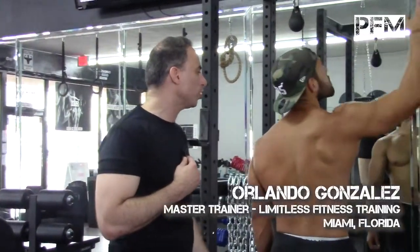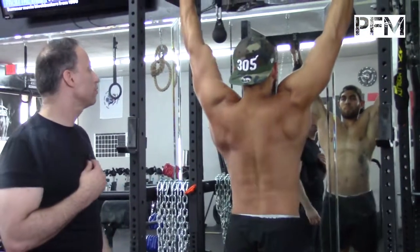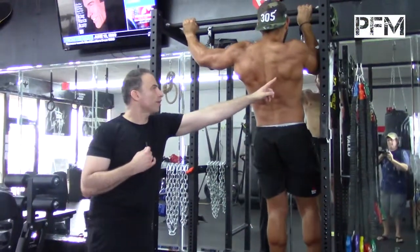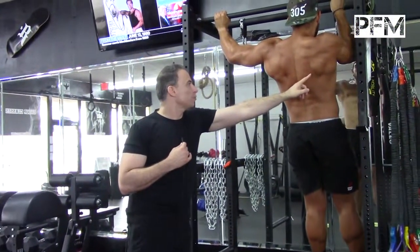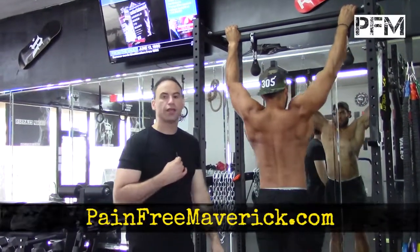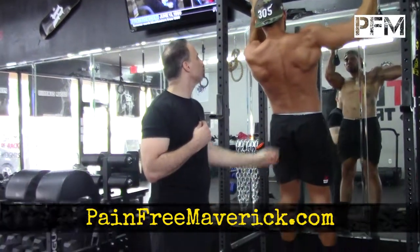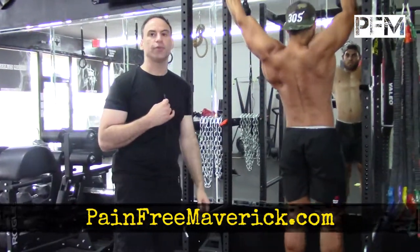He's going to do an asymmetrical pull-up now to challenge his brain and his neural drive. You can see that he's firing the right side and depressing on that side. He's working on all the contractions — eccentric, concentric, and isometric. He's holding it and then going down slowly, working on that posterior chain again. Beautiful exercise.